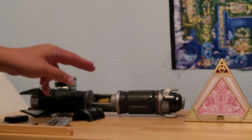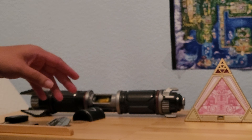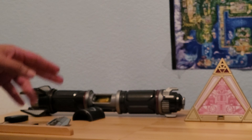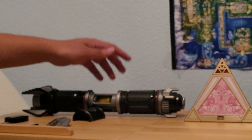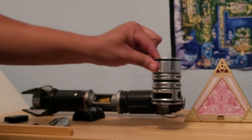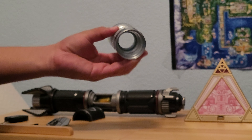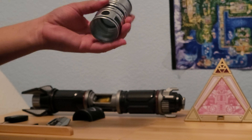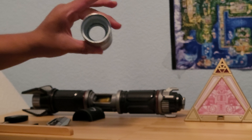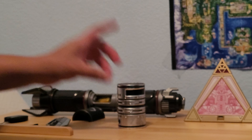As for other kyber crystals, I have a green one, a purple one, and a white one, and I got a red one that I bought along with the holocron. Mind you, the new blades and the holocron did go up in price, though the lightsaber building did drop a little bit. So if you're planning to go to Disneyland and do this, prepare to spend a lot of money.